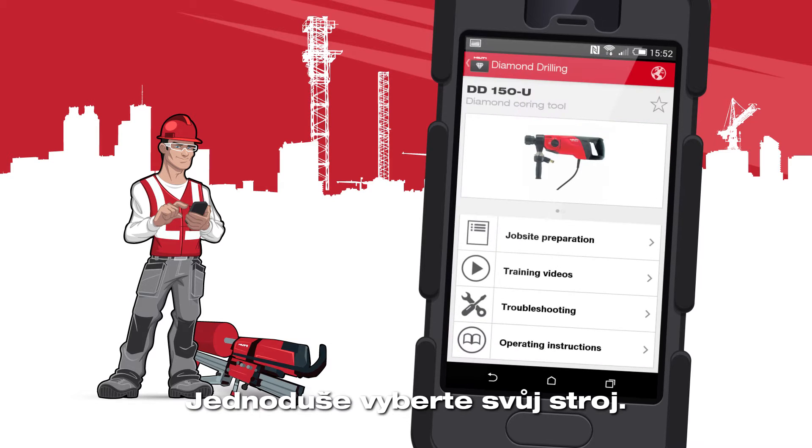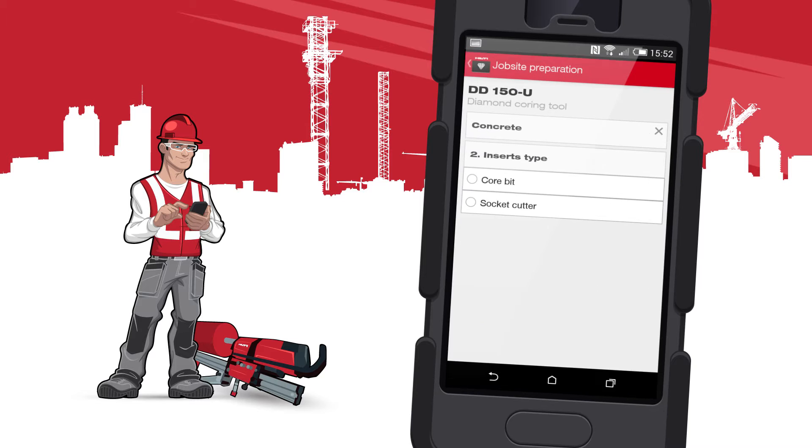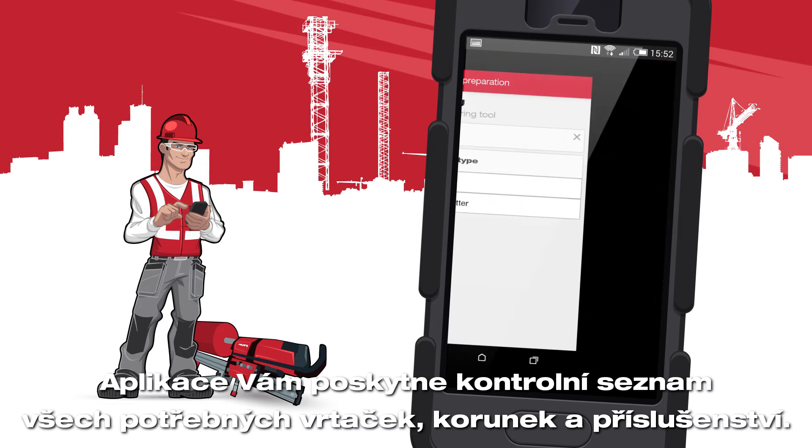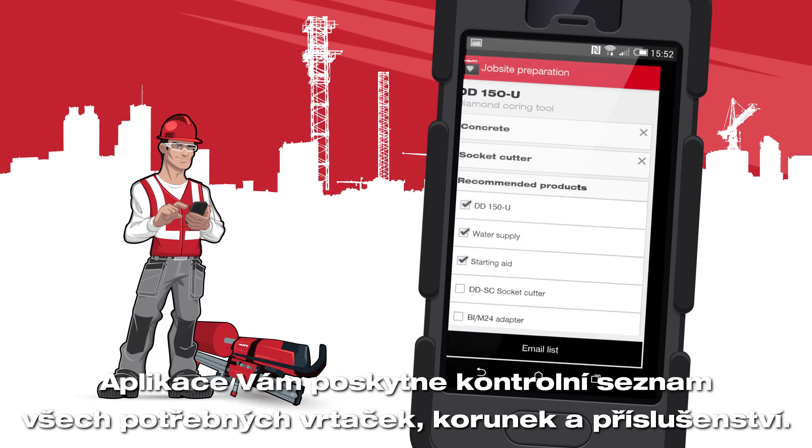Simply select your tool and answer a few questions about your application. The app will provide you with the checklist of all needed tools, inserts and accessories.